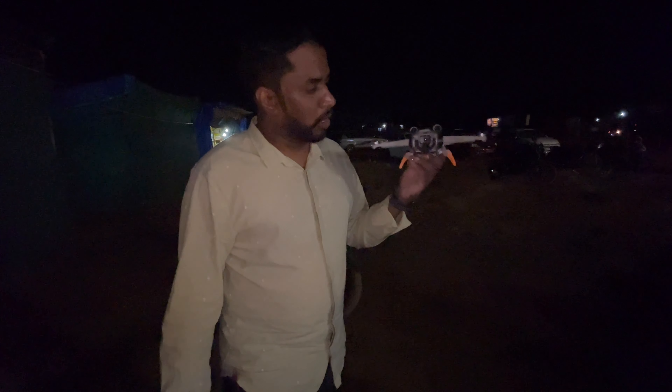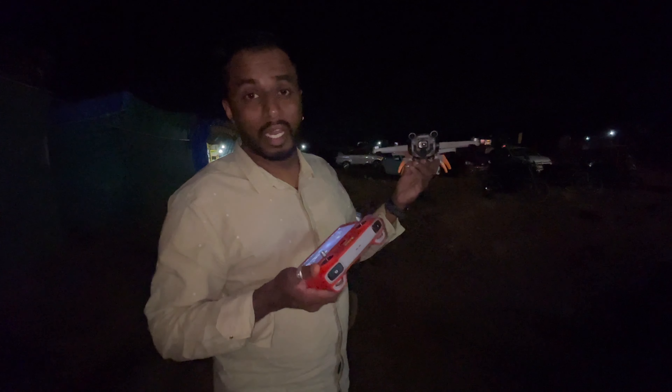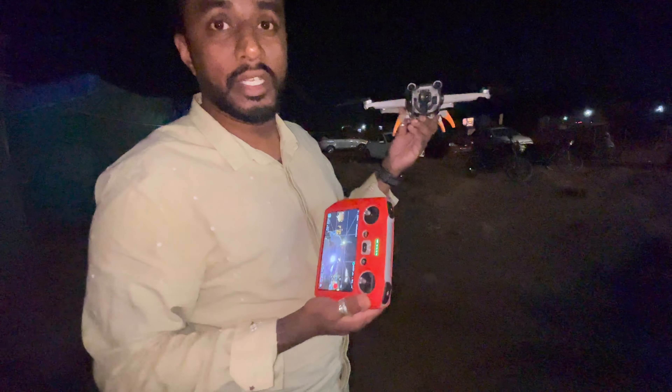Now we're going to show you how to put it on the drone. Before that, let's fly Hulk at night and show how visible the drone is without the strobe light versus with the strobe light — a proper comparison video of both scenarios.